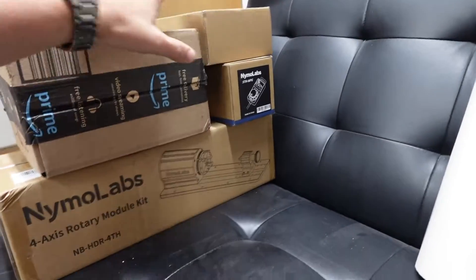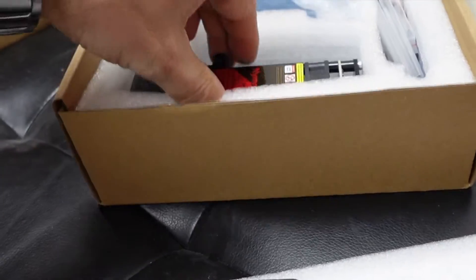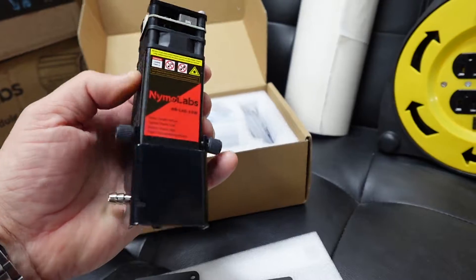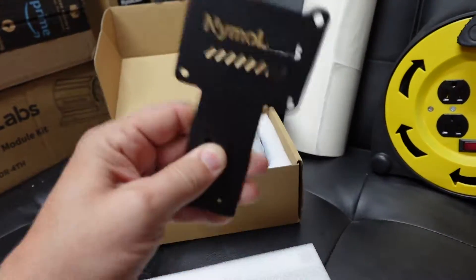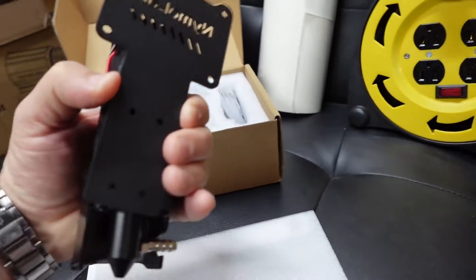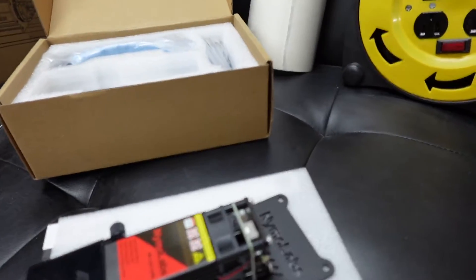In this box, we've got the Nemo Labs laser — this is the 10-watt diode laser. I have a lot of lasers and I just really wanted to try out their Nemo Labs laser. Super excited to hook that up and give it a whirl. You take off your spindle and just directly mount your laser onto it, and it connects directly onto the gantry of the CNC machine.